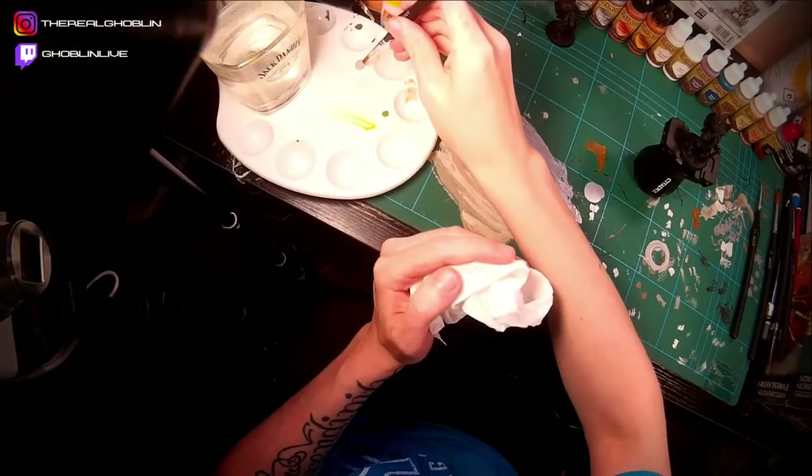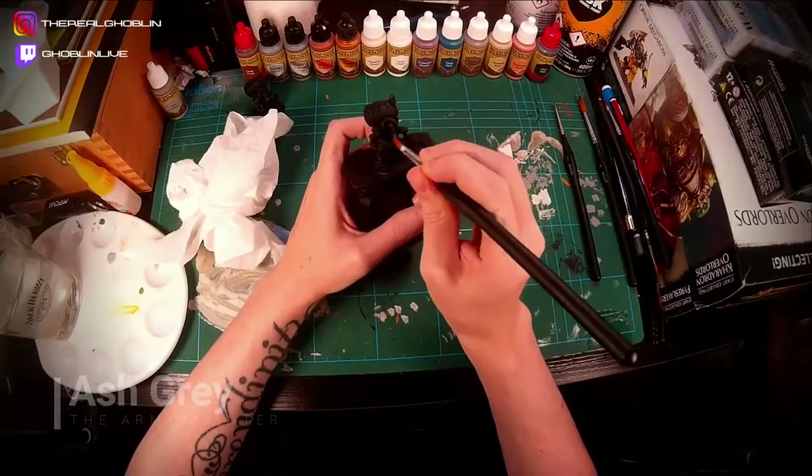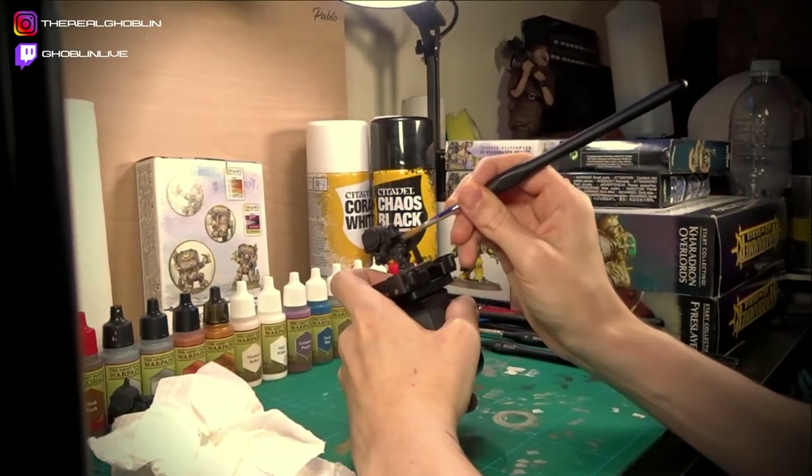To begin with, I drybrushed some ash grain onto the beard. I did this because I thought it would be easier to start with the beard — drybrushing it with a painted face might get a bit messy.